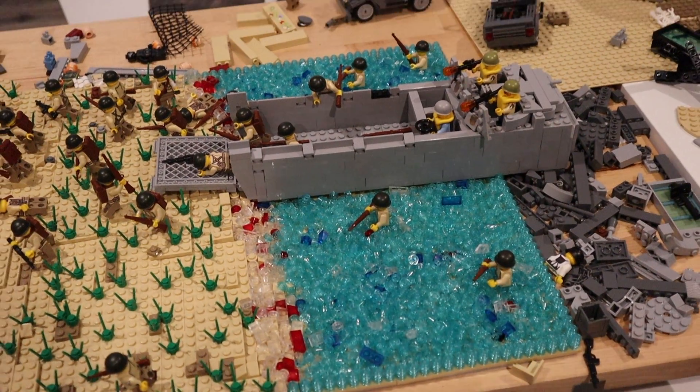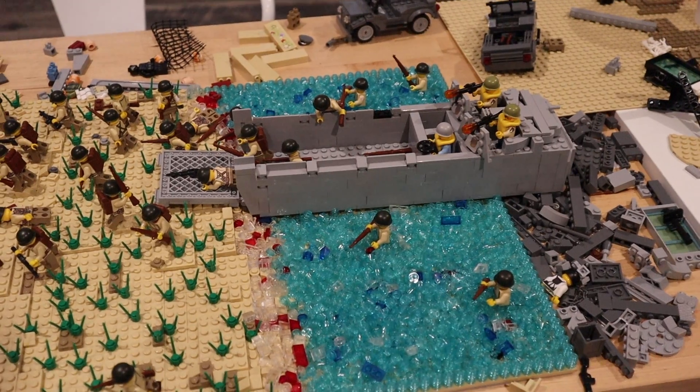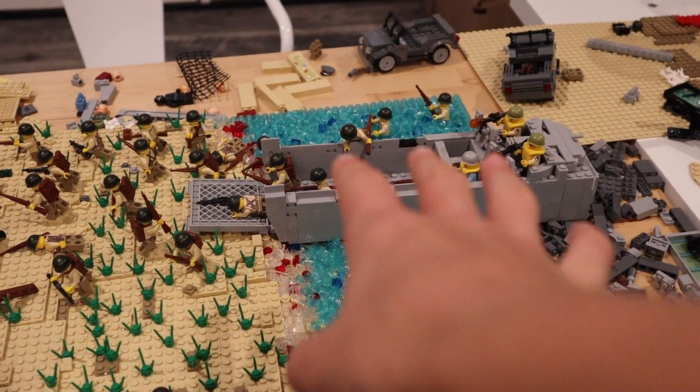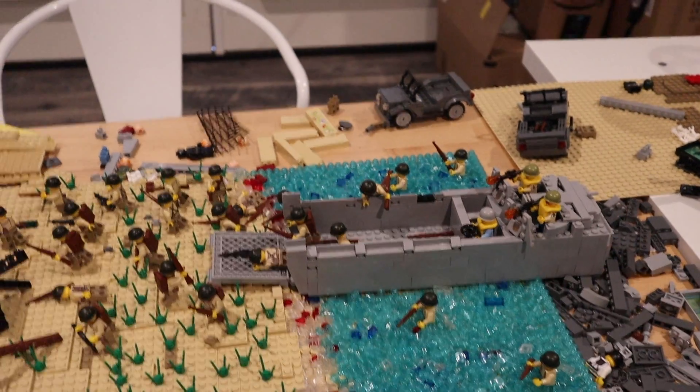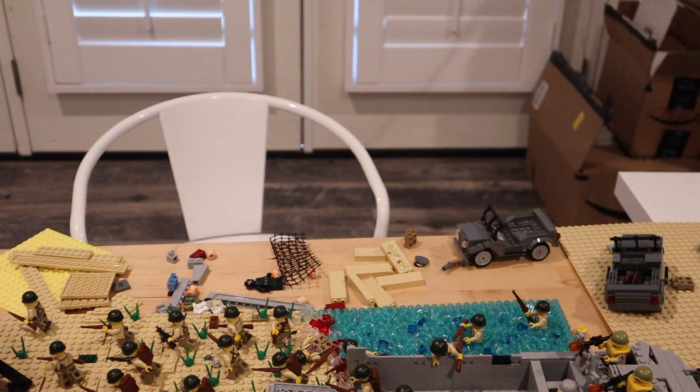15 subscribers is there in the bags — almost 15, 14 to be exact. Hopefully we can hit 15 by the end of this video or by the time this video gets published. Hopefully we got 15 by then.